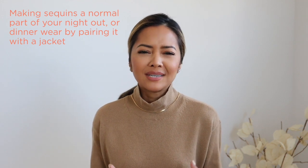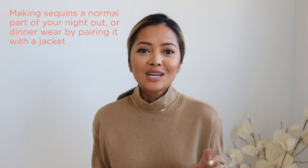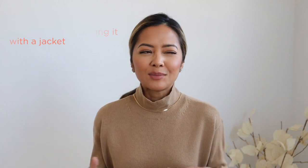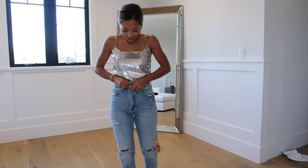The second item we're going to rework is a sequin top. I feel like we all have a sequin top that we always save for a super special occasion — most of the time it's New Year's or maybe a birthday — but after that you don't really find any more uses for it.